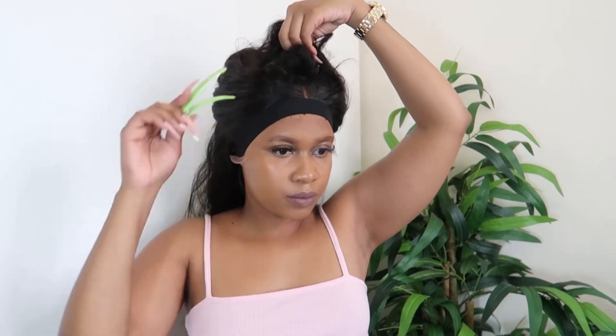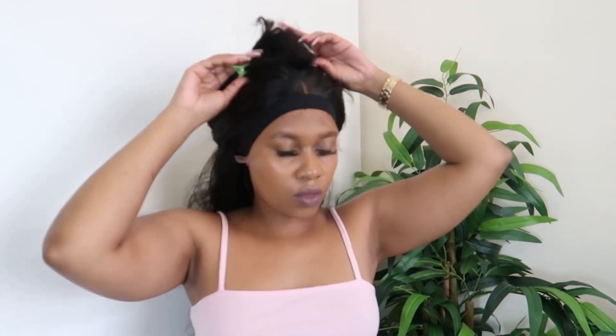I'm just separating the hair because I'm going to start curling it in sections. I didn't really curl it a lot because I was going for loose body wave curls.